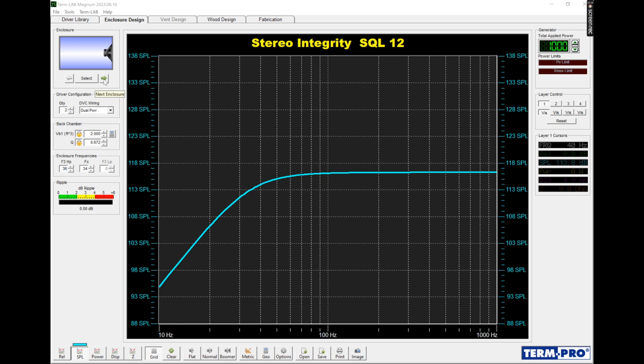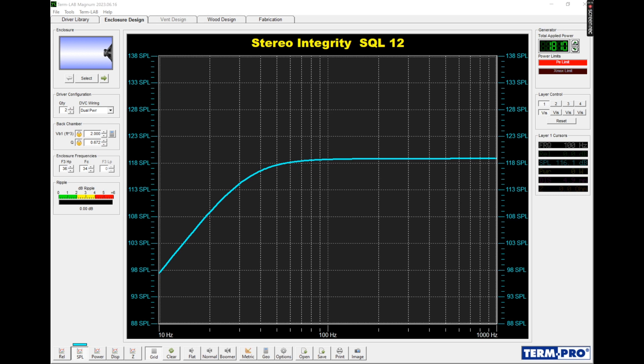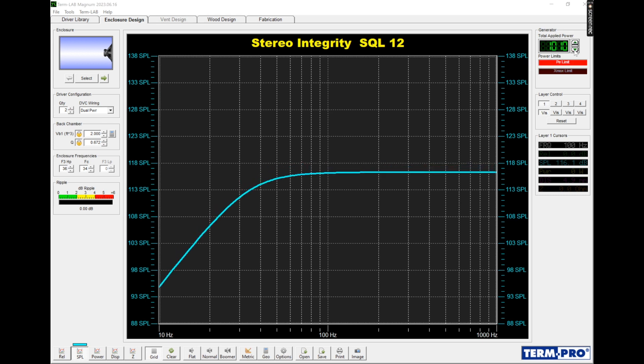The trick is, if you want more output, that goes back to what I was saying — you only have so much output capability with a given amp and sub combo. So if we want more output, we can increase power, but then you're exceeding thermal limits. Any amp and sub has a ceiling. So two cubes sealed is your baseline.